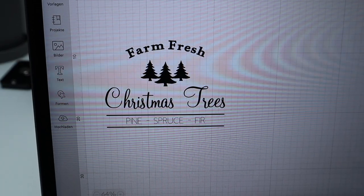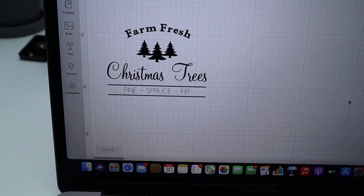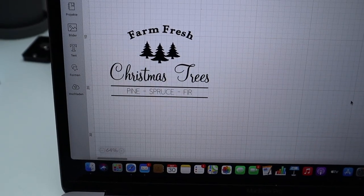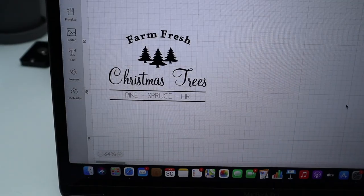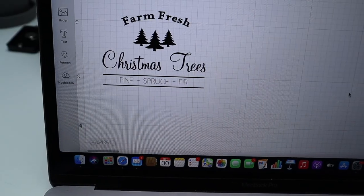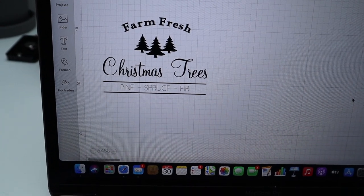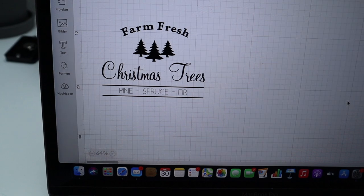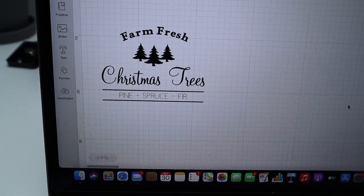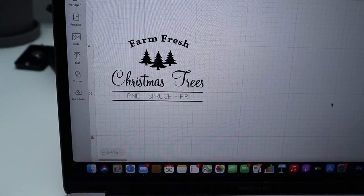As you can see, I just started a little Cricut project — I'm all in Christmas mode already. I saw something like this on Pinterest, so I thought why not try it myself. I would like to use this design as a stencil and then put it on a canvas. Let's get cutting and see if it works, because I have literally no idea what I'm doing.